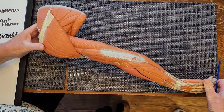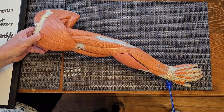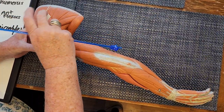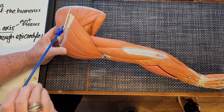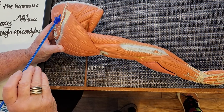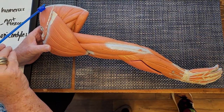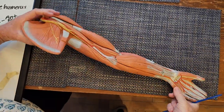Turning it over to the posterior view — this is the dorsum or posterior surface of the hand. There's some tape probably holding the deltoid on; I'm going to pull it back. This is the spine of the scapula, and some of the paint has worn off this model. If you can see the spine of the scapula, that tells you you're looking at a posterior view. This is the medial border of the scapula. I'm going to turn it back to the anterior surface.